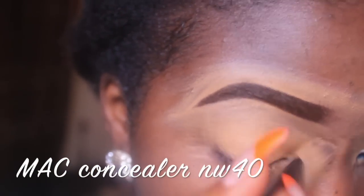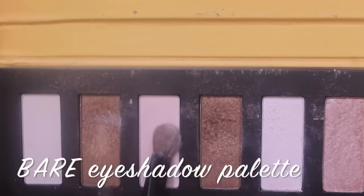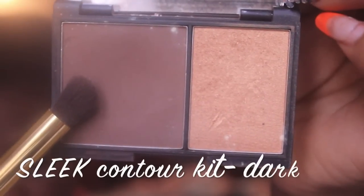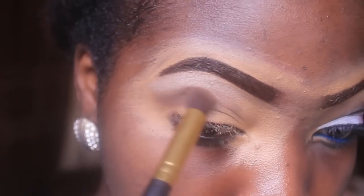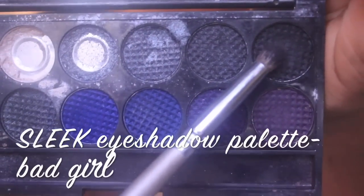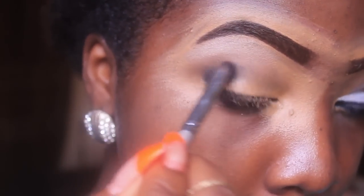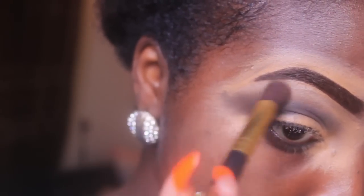For the base of my eyeshadow I'm using the matte concealer in NW40 alongside a foundation brush. For my brow bone I'm applying a highlight color from my bare palette just beneath my eyebrows. For my transition color I'm using the Sleek contour kit in dark, placing that beneath where I highlighted. Then I'm going in with a sleek eyeshadow in black from my bad girl palette, sweeping it from my outer V into my crease line and blending it out.